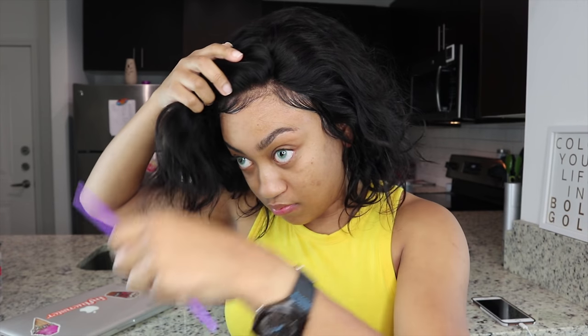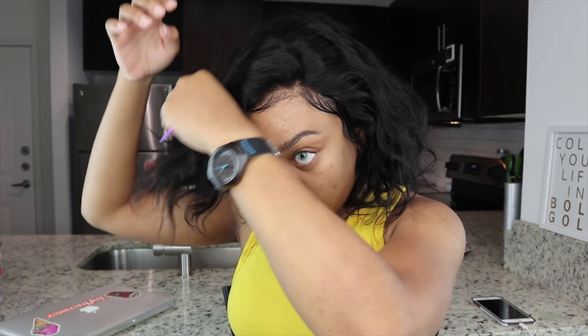That wig ain't going nowhere. So right here I'm doing a part, and I'm just trying to get that little 80s feel, kind of get that little poof going in the front. And of course, the lovely behind-the-ear look on one side.